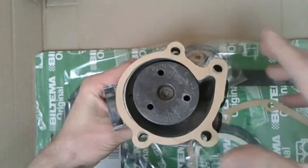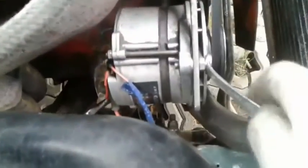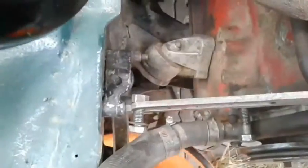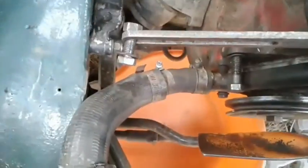Let's start removing the old pump. First I need to disconnect the alternator, which has been splashed with antifreeze from the old pump. Then disconnect the fan belt. To drain the coolant I need a container placed under the car.